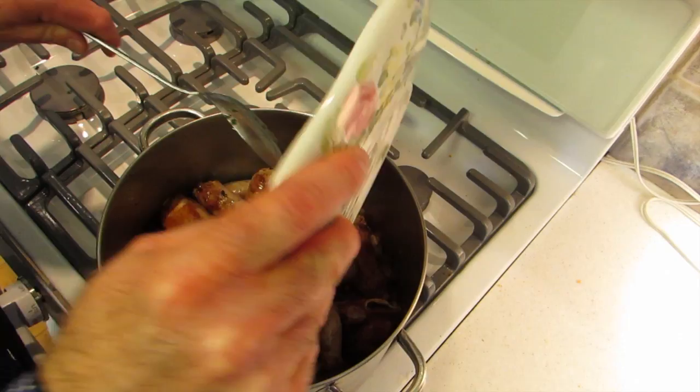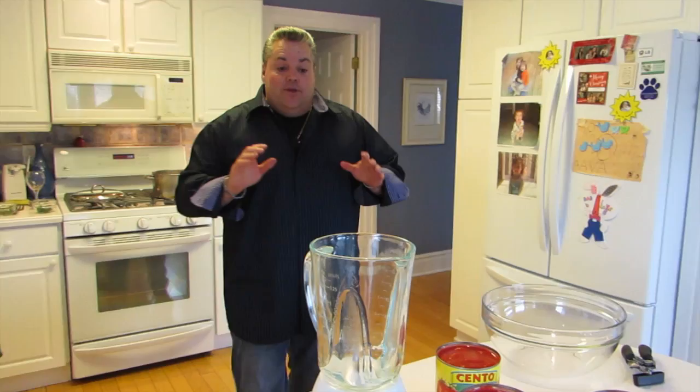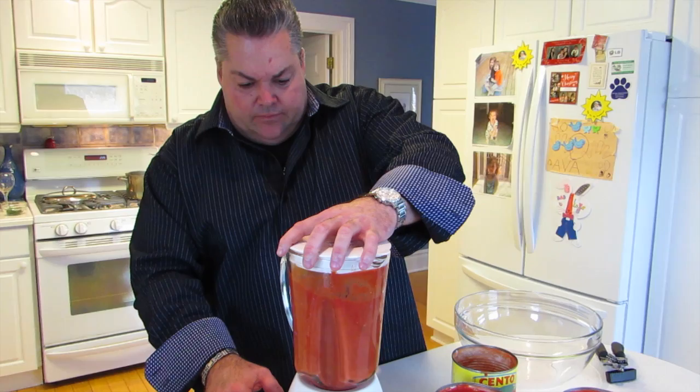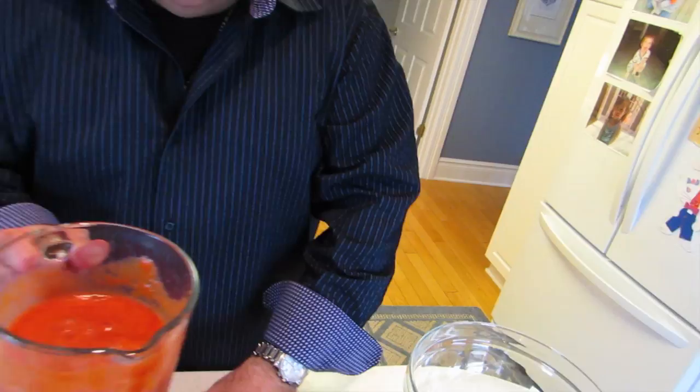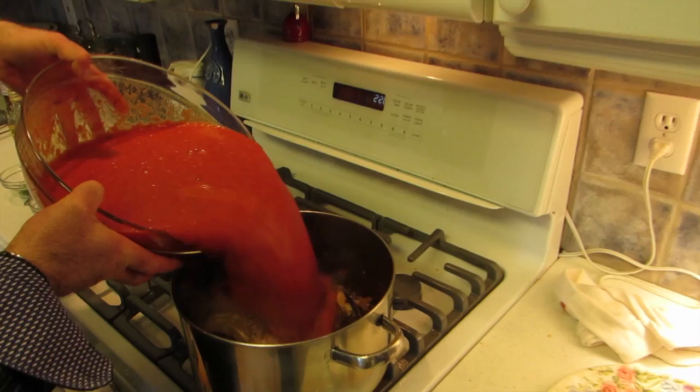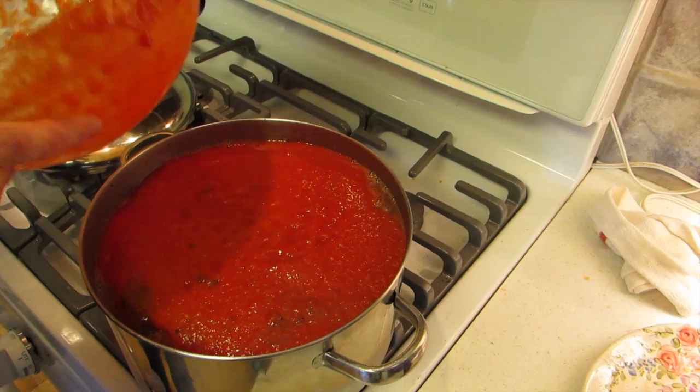Now we're gonna prepare our tomatoes for our sauce. I'm using Italian peeled tomatoes — they're important. I'm gonna blend them up first before I put them in the sauce. You can crush them by hand if you want; I want a little smoother texture, a smoother consistency — that's why I'm blending it. You don't have to blend them for that long, just a little bit. Pour that in the bowl — nice little smooth consistency. I got four 35-ounce cans of Italian peeled tomatoes blended. I'm gonna pour them right in. I'm gonna give it a quick stir and let it come up to a boil, then we're gonna simmer it. We're gonna go prepare our meatballs now.